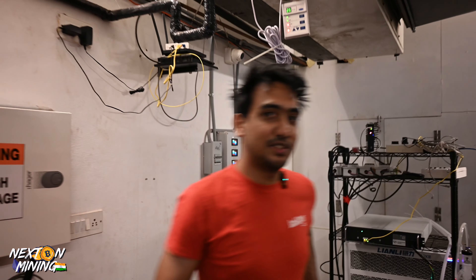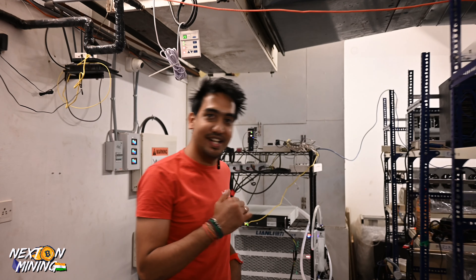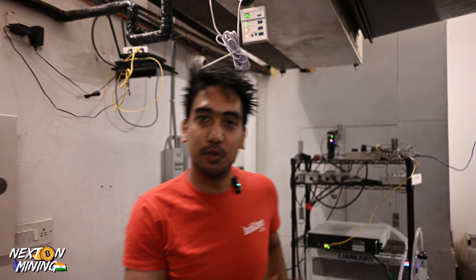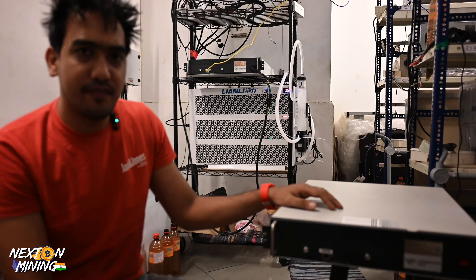Hey guys, welcome to Nexton Mining India. How many people are thinking this is a network switch? It is not a network switch. This is a Bitcoin miner called the Wattsminer. Normally these are not your traditional designs that fit in your brain — like a rectangle box or square box. These are also rectangles, but very different.